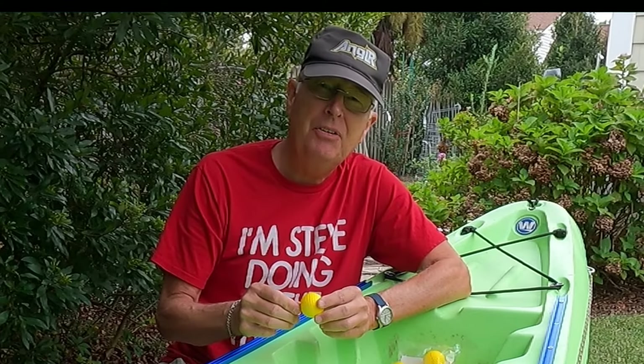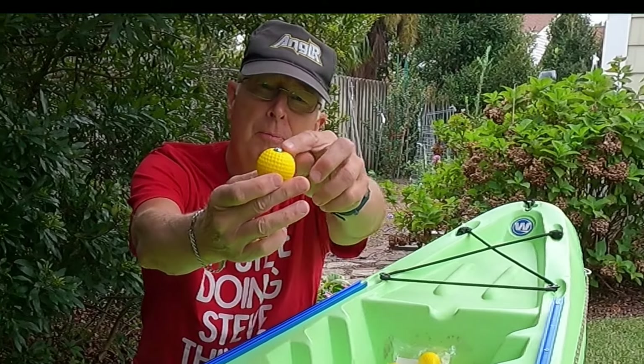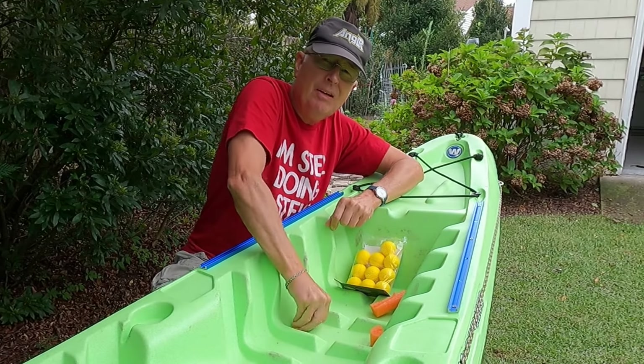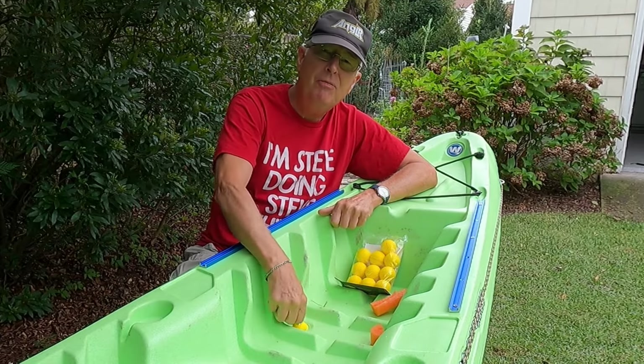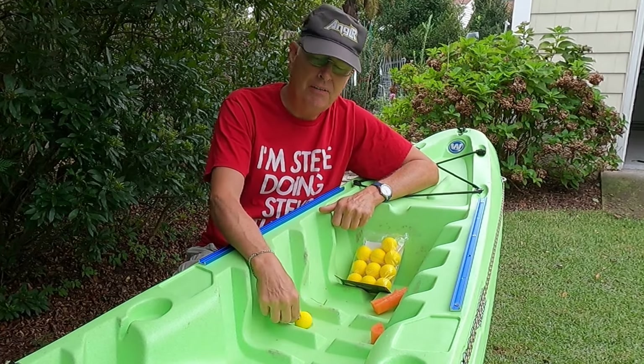My modification to his idea is I ran a long screw through, put a washer and a nut on both sides, and now when I put this in, it gives me a handle to be able to pull this out quickly in the event of an emergency.